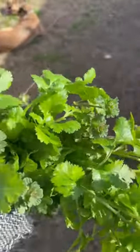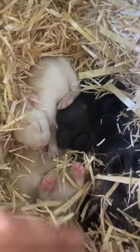Happy Monday everyone! Today I just got some cilantro and some dead nettle henbit for our bunny Sweetie. I like to give her a little offering before I mess with her babies.